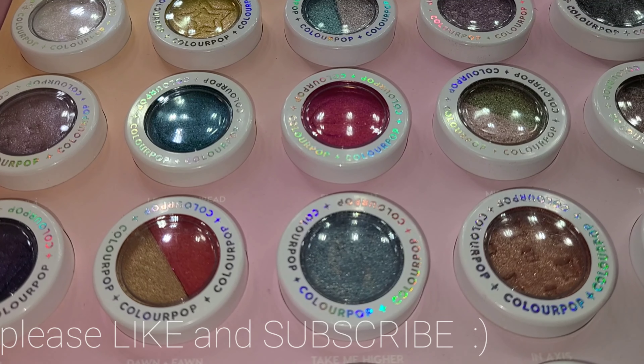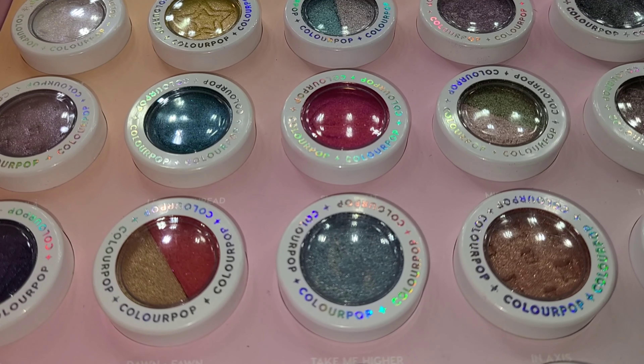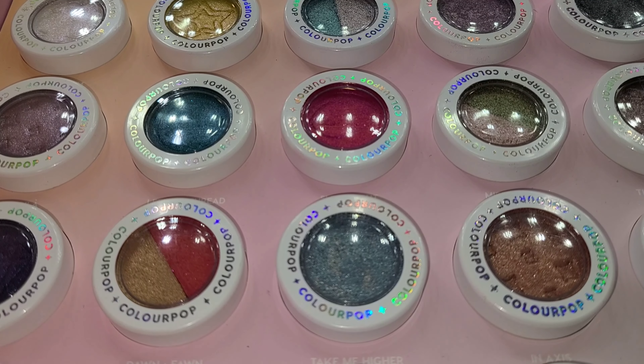Hello everyone and welcome back to my channel. This is Delaney and for today's video we're going to be doing another collection video of my ColourPop Super Shock shadows. I want to show you swatches of every single shadow that I have, so if you're looking at getting some Super Shock shadows and I have one of the shades you're thinking about, then you can see what the shades look like in action. This is not a declutter video, this is just a collection video, but I hope you enjoy it nonetheless.